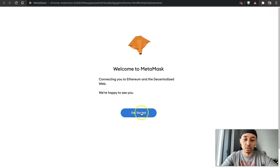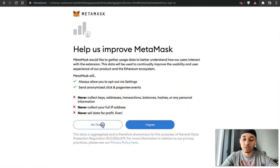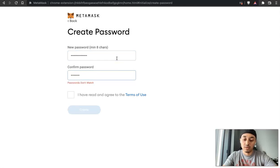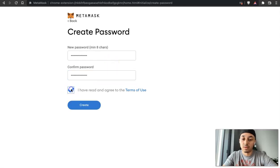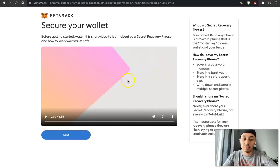Click 'Get Started.' If you've never set up a MetaMask wallet, go ahead and click 'Create a Wallet.' You don't have to agree to the data collection option, so you can click 'No Thanks.' Then create a password for your new wallet. I already have a wallet, but I'm going to walk you through setting it up from scratch. Give it a password, check the box, and click Create.